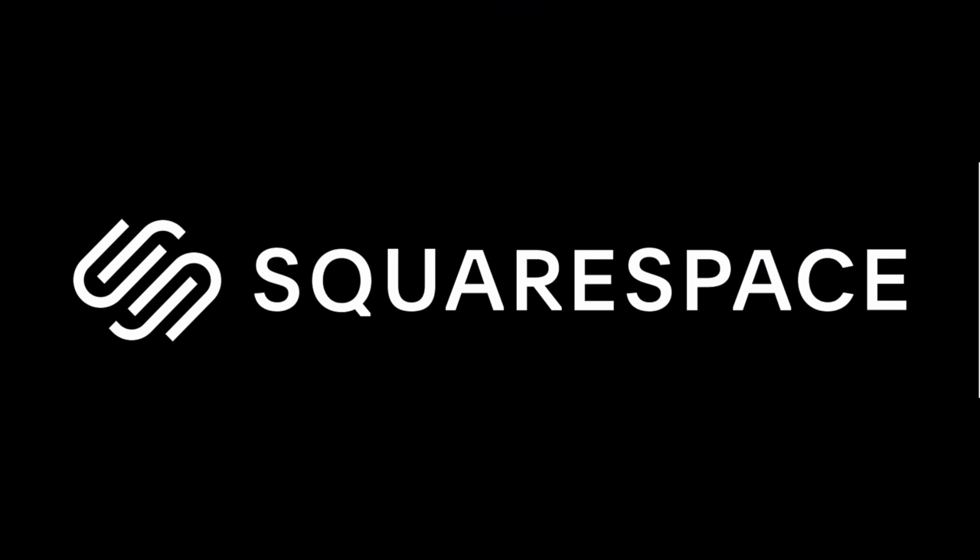What are the hot features and what are the not features? Let's find out. And while we're finding out, I'd like to thank today's sponsor, Squarespace.